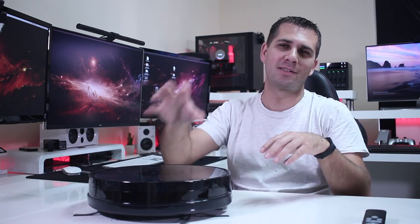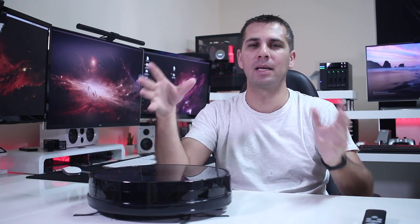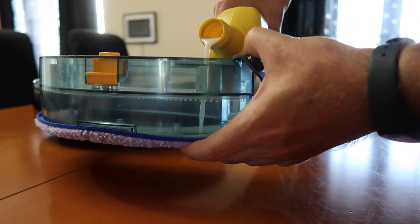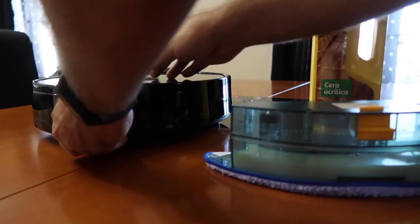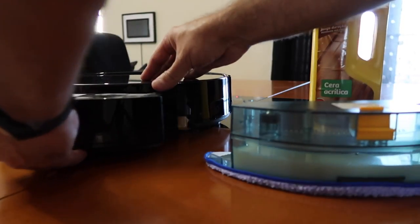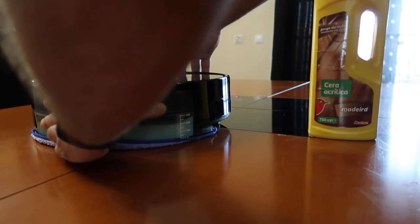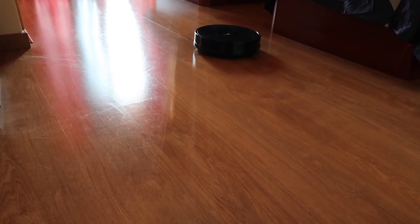My favorite feature is the ability to remove the dust bin and replace it with the water tank, which we can fill with detergent to clean the floor. In my case, I find it most useful to add a treatment for wooden floors and use it to wax them — which is awesome. I recorded a timelapse of that and the results work really well.